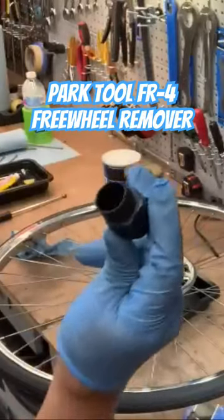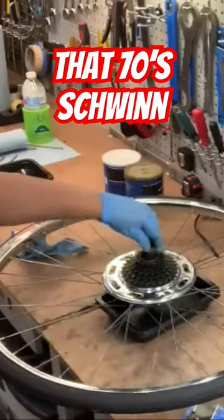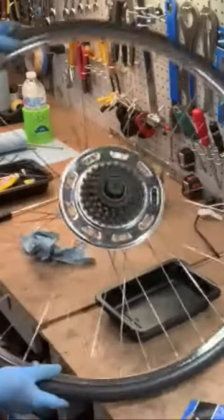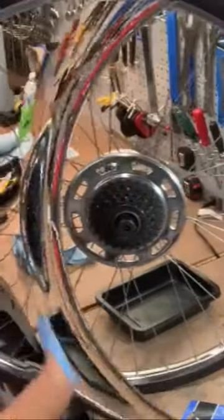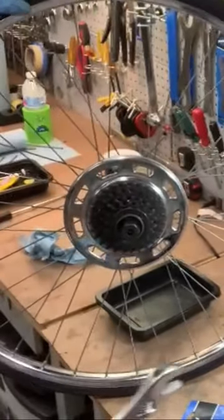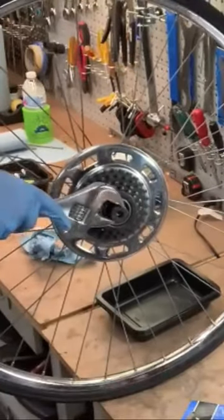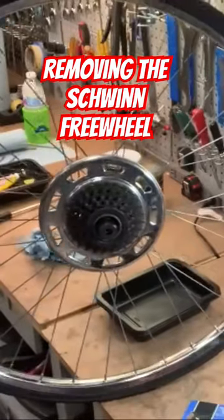FR4 is basically a frimbo remover that goes right into those splines and fits right in. These can be pretty tight from years of not being serviced, so it's best to actually hold it on the floor to get some leverage. With more leverage you can just crank it and get a good crank like that.